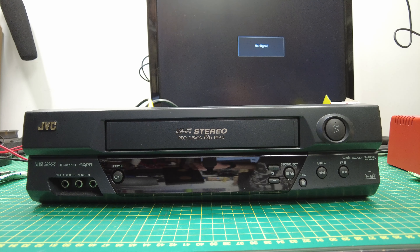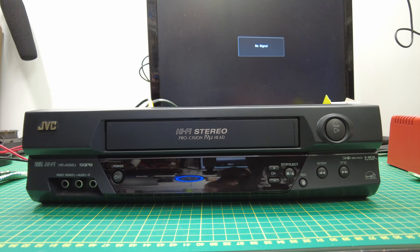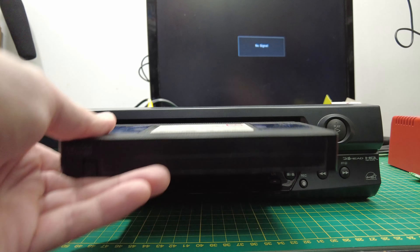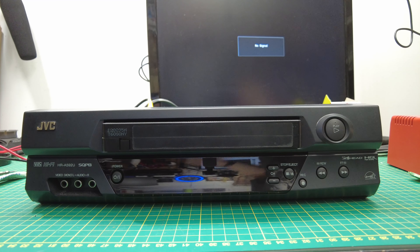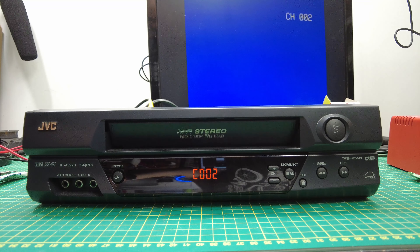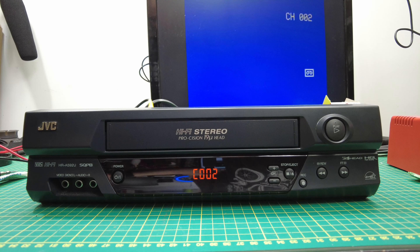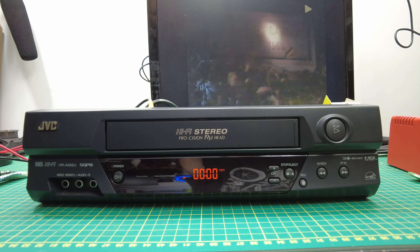All right, so it's definitely not fixed. But I have some instructions on how they can use it if they need to. So, with the VCR unplugged, you take a tape and you put it in. Then you plug the VCR in, and it will do like an eject and a pull in, and then the tape's in. And you can hit play and it works.